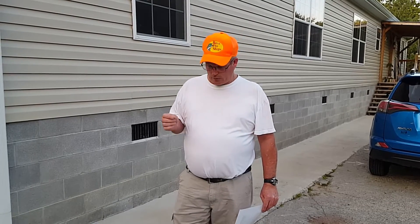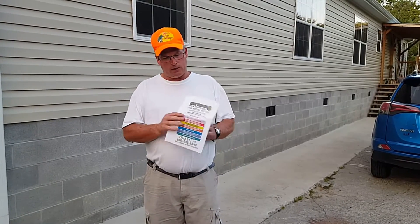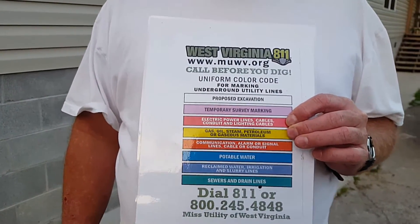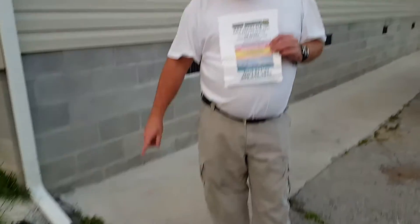You will have several different ones come out — the power company, the water company, gas company, whoever. Of course, we don't have gas here. All we have here is power and water. In our area we don't have sewage, we have septic tanks. But they will come and mark it. And red is for power — the power company will come and shoot in here and see if there's any power cables, and they will mark it in red.